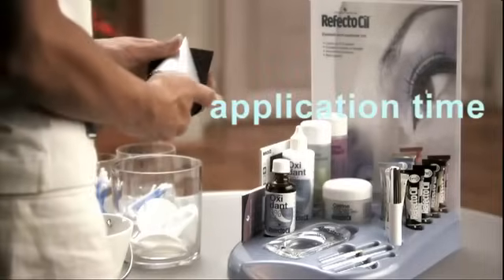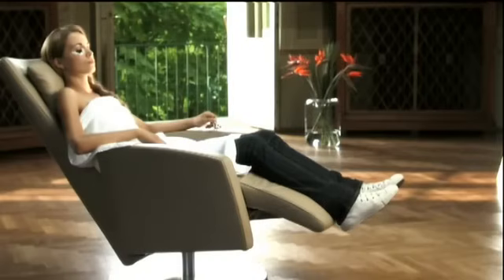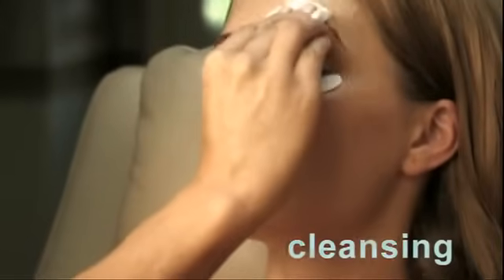Application time for lashes is 10 minutes, for brows 5-10 minutes. In general, the application time depends on the desired intensity. The longer the tint is left on, the darker the result. Start with cleansing the eyebrows.